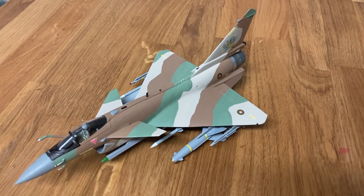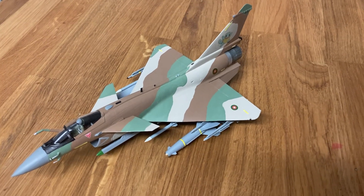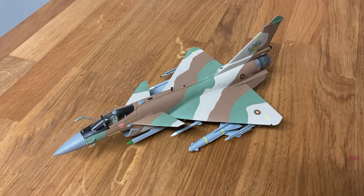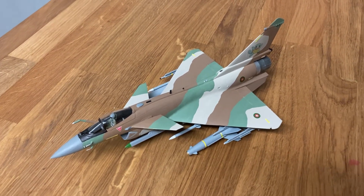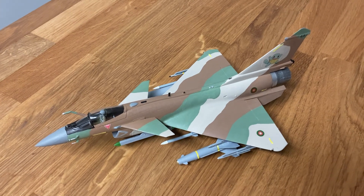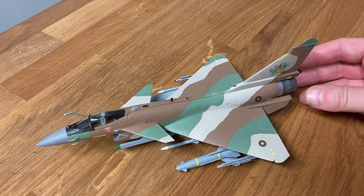The J10B kit — or C, because they're pretty much the same thing — is a really nice and highly detailed kit by Trumpeter. It's actually fairly complex, especially when you compare it to the J31/FC31 kit.